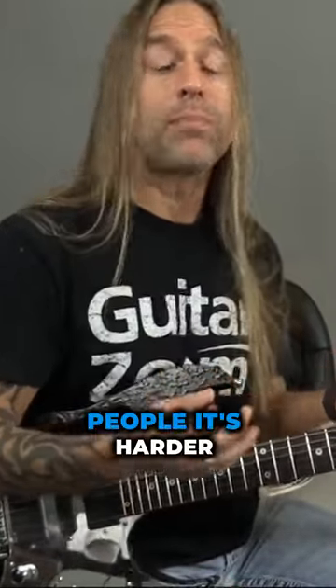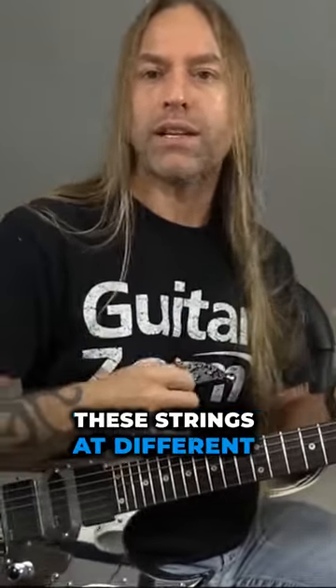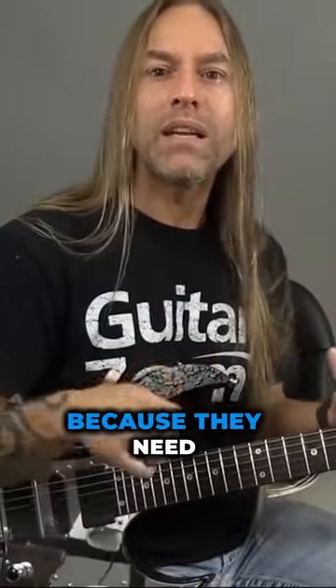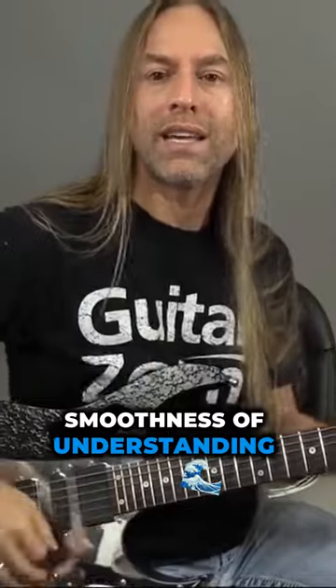For some people it's easier, and for some people it's harder. It's easier because they have the freedom of just kind of hitting and punching these strings at different times. For some people it's harder because they need the consistency of that alternate picking, or that smoothness of understanding a down-up, like an eighth note — ta-ta-ta-ta-ta-ta-ta-ta.